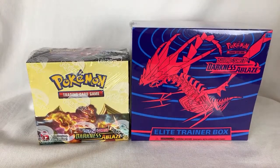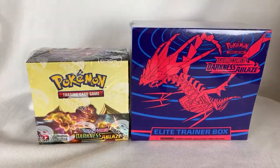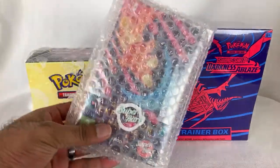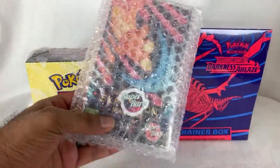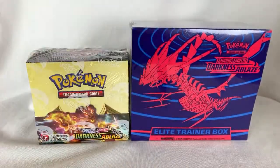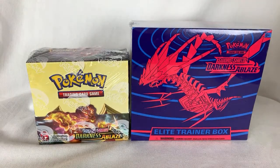Yes, I do still do Nintendo Switch reviews. I usually do Joy-Con videos but there haven't been any new Joy-Cons. That said, I have a video coming up soon — it's from Super Rare Games, it's the Graceful Explosion Machine. They sent me a copy, so I'll be doing an unboxing and probably some gameplay soon. So that is a Nintendo Switch-related video on the way.